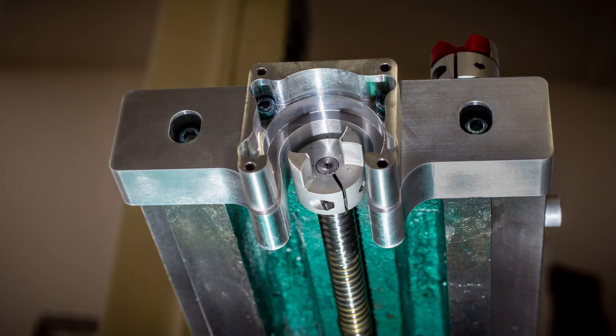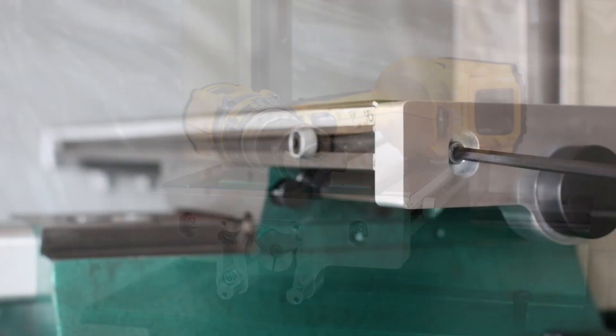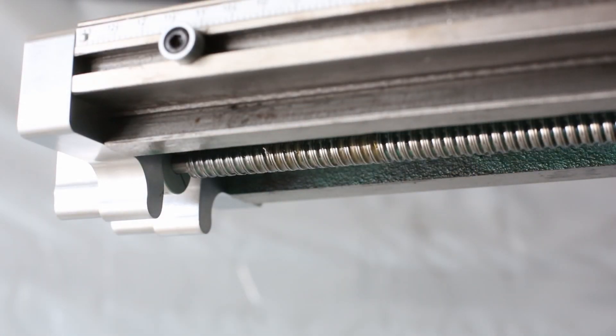I install the shaft coupler flush with the end of the ball screw. With one half installed, I can use the adapter in my cordless drill to spin the ball screw and move the table back and forth as needed. The left end of the ball screw is not supported, and depending on the position of the table, the ball screw may drop down.